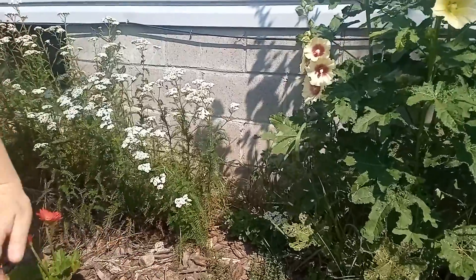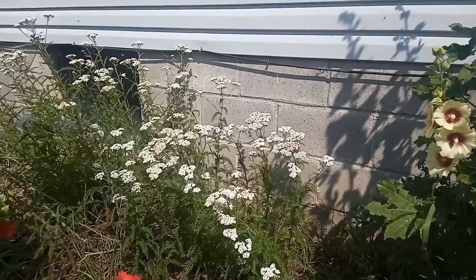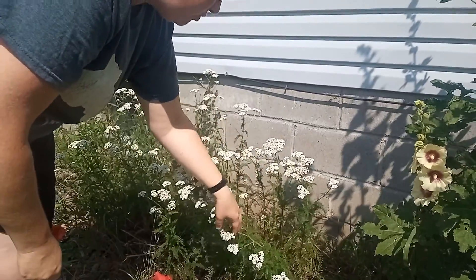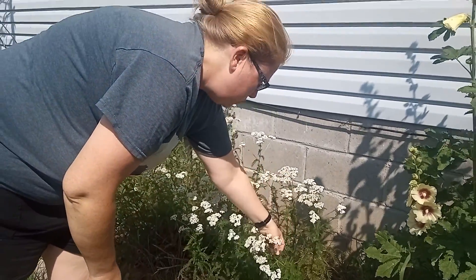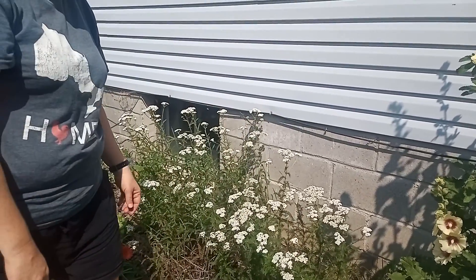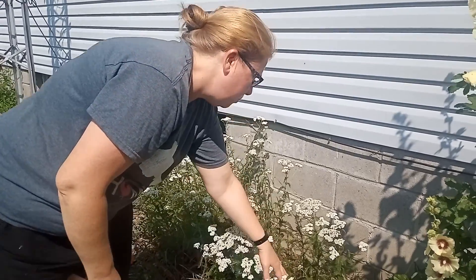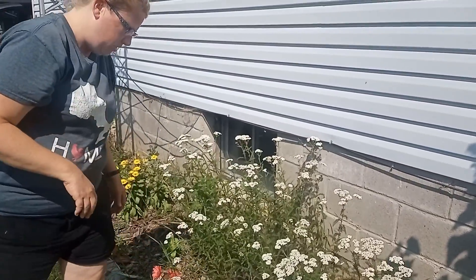This is yarrow that we actually transplanted here on purpose because it's very medicinal. We use the leaves as a styptic agent — they're really good at stopping blood. That's just one of the uses.